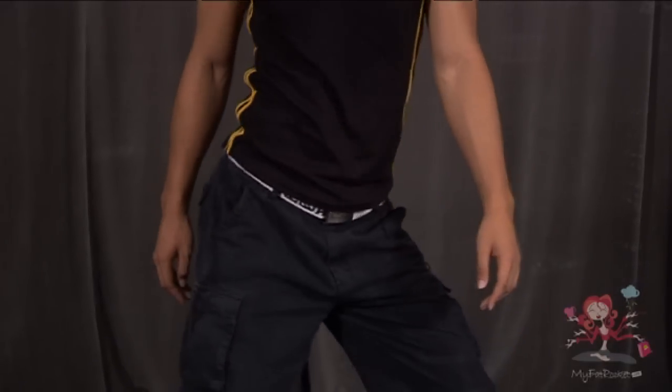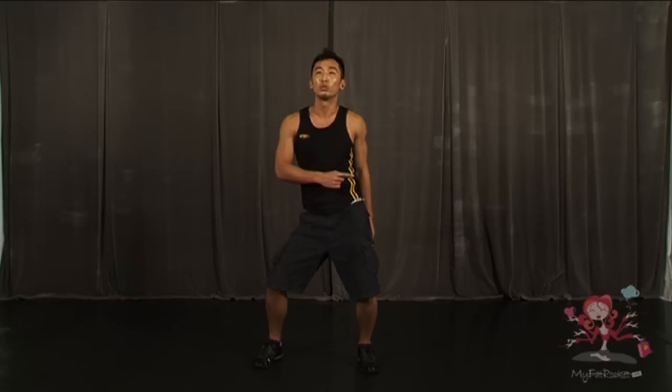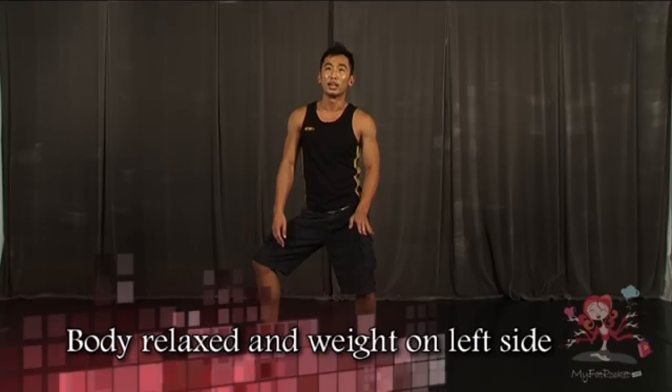One more time — the action goes 1, 2, 3, 4, 5. Let's try that again. 7, 8, 1, 2, 3, 4, hold 5. As you look on 5, make sure your whole body is relaxed. Only the weight on the left leg.